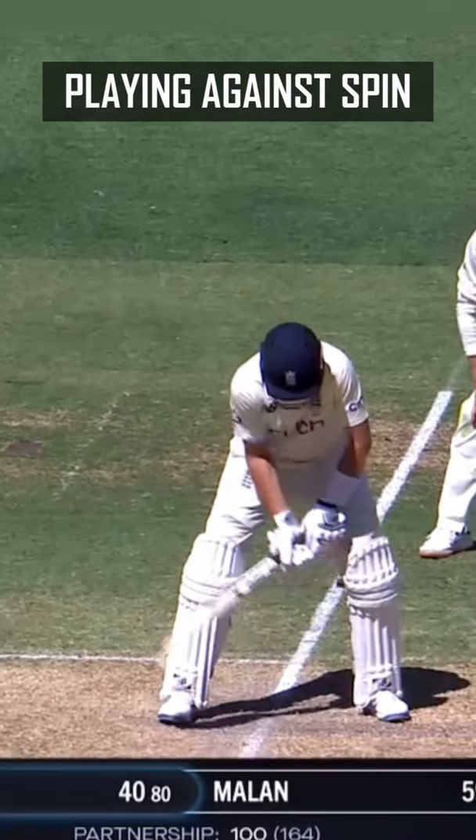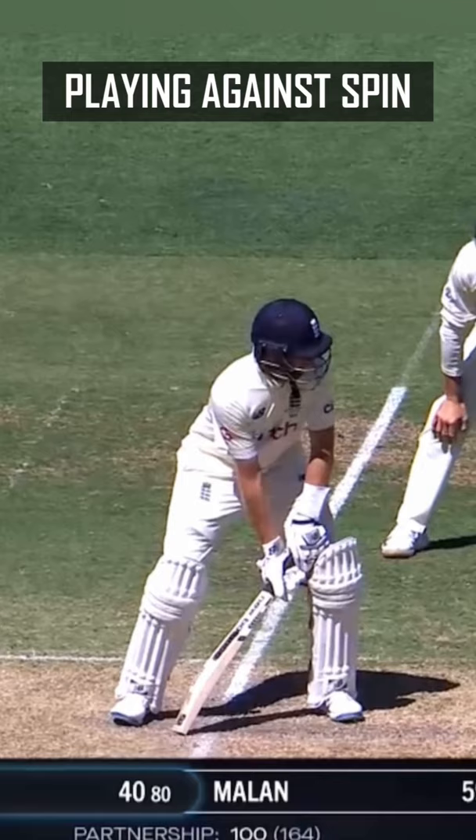Try and get a wider stance, which gets you a bit lower, which makes you pick up length well.